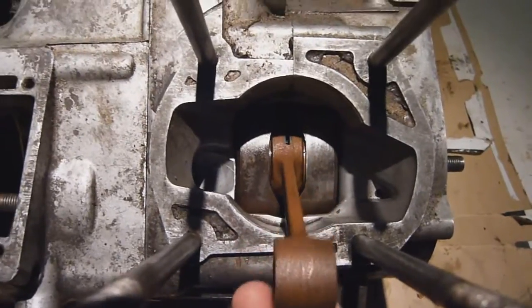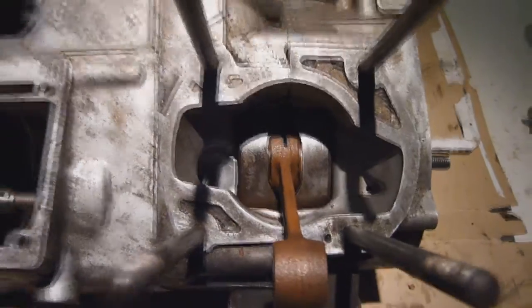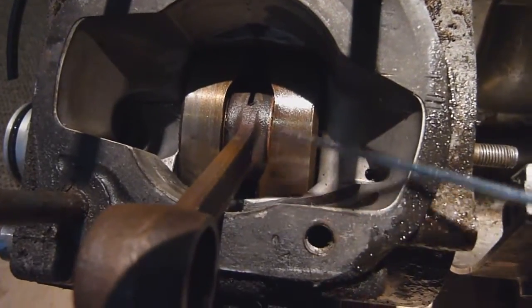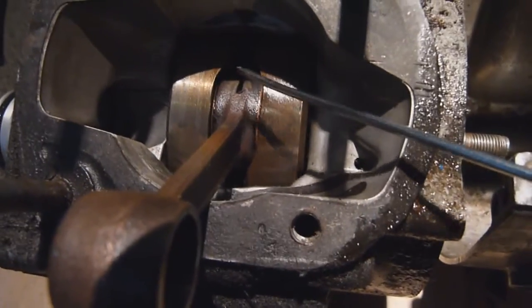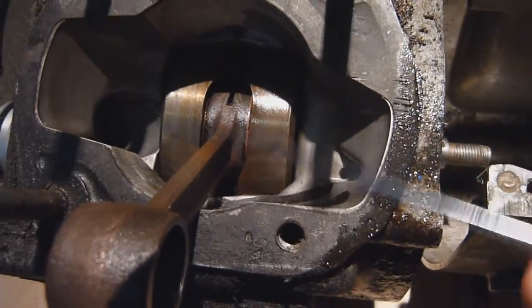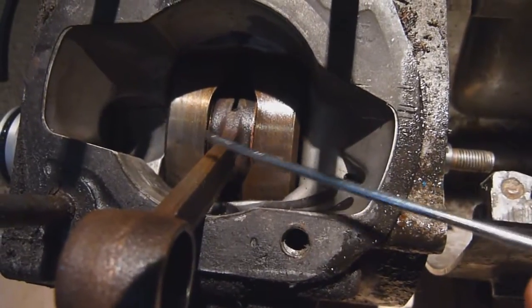This is a decent bottom end and it's going to be the one I'll use on my engine project. Now moving to the opposite end of the scale. The first thing that strikes us about this one is the colouration of the conrod — the bottom end has got a blue tinge to it. This is called blueing; when metals get hot you can see it on exhaust pipes or mainly headers, where they turn a bluish colour.